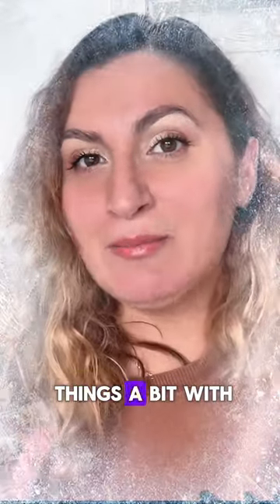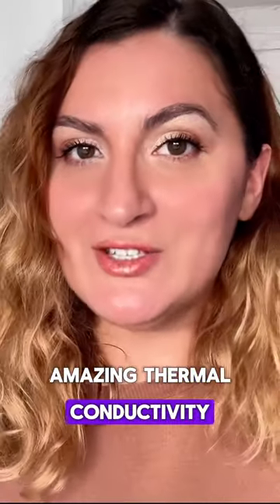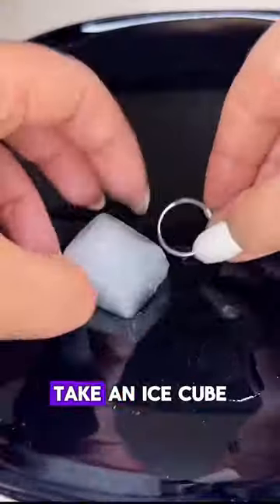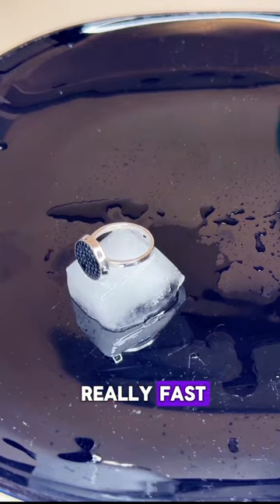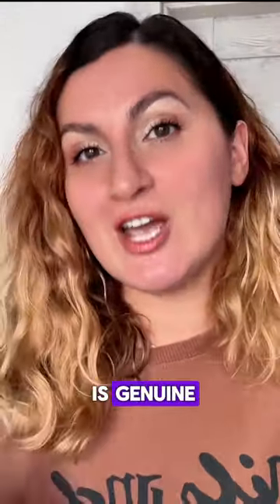Now let's cool things down a bit with the ice test. Real silver has amazing thermal conductivity and it loves to chill. Take an ice cube and place it on your silver piece. If it starts melting really fast, congratulations — you've got yourself a real deal and your sterling silver is genuine.